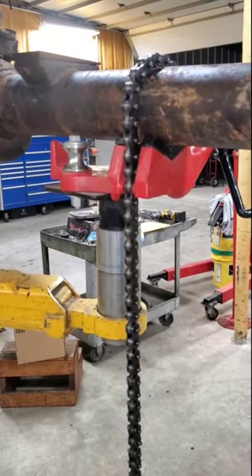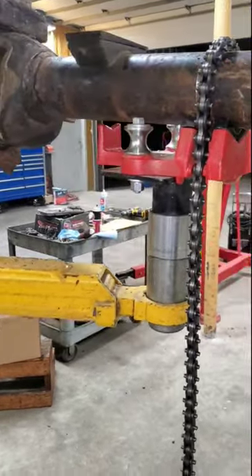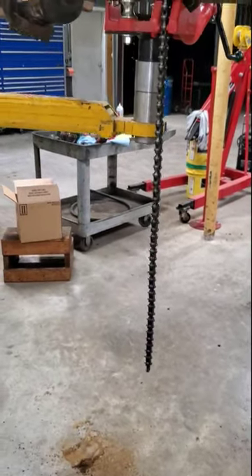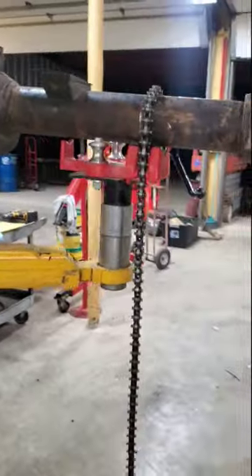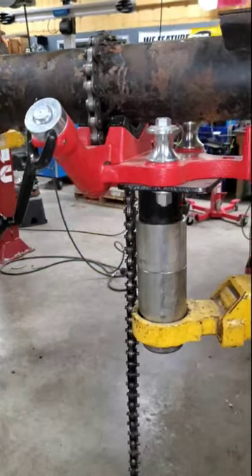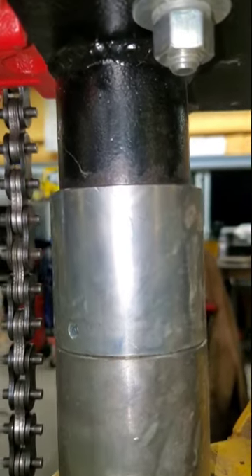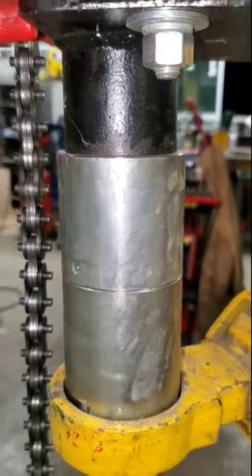Get yourself some cheap pipe vices off Amazon, then buy some replacement chains and join them together with the chain on the vise to create an ultra-long chain that will reach around even the biggest axle bracketry that may be in your way. I mounted the vices to a piece of plate that is welded to a piece of drill stem pipe that is turned down in a lathe to slip inside of our two-post lift adapter pucks.